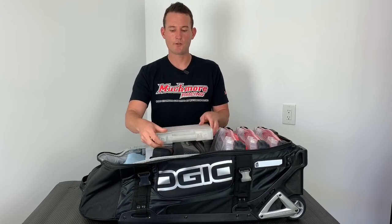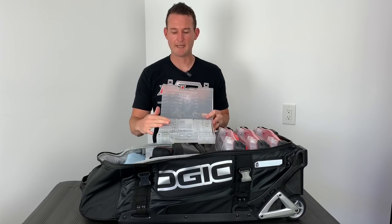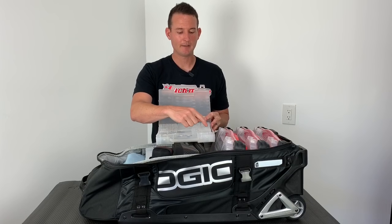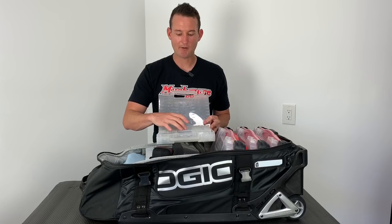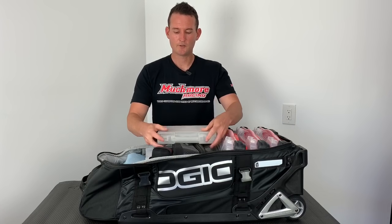Moving on to my next storage compartment is where I keep all my screws. These are really cool because you can fit a lot of screws in here. On one side I have all my steel screws, the next side I have all my titanium, then I have all my ball studs, and in the center I have some tie rods and some other parts.